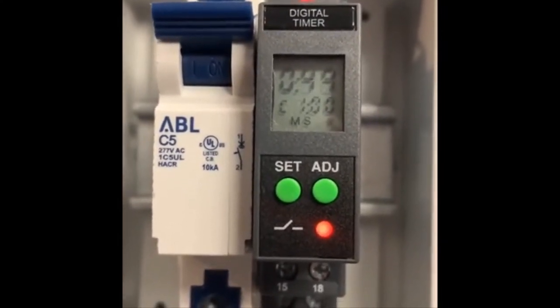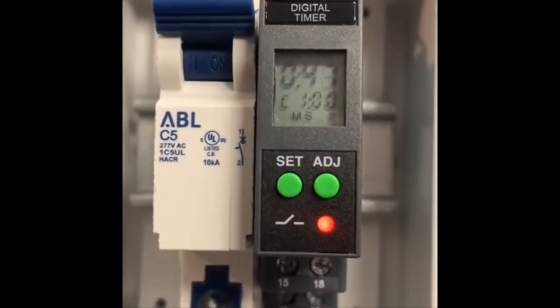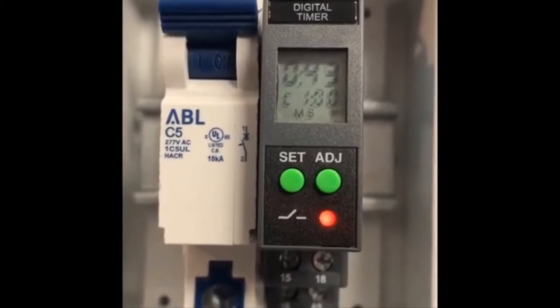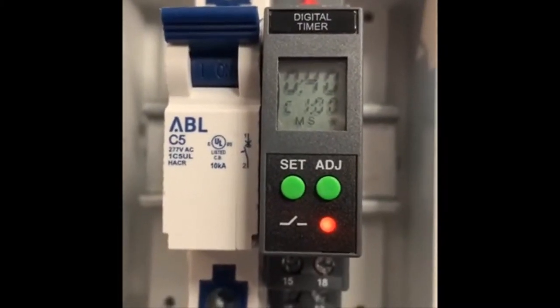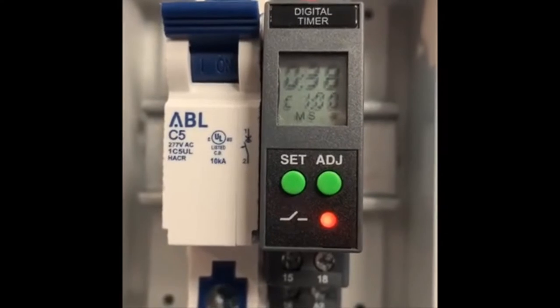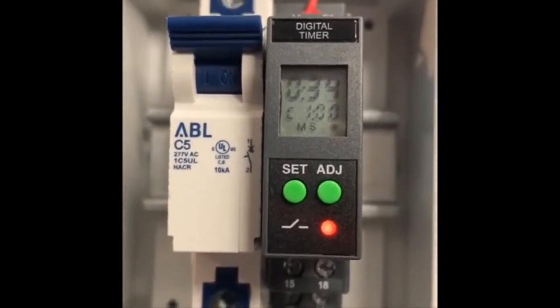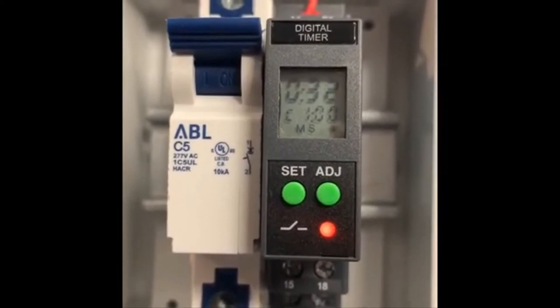The red light indicates that the actuated valve will be open for this one minute. After one minute, the red light will go away, the relay will change to send the valve to the closed position. Right now it's scheduled to stay closed for four hours and then repeat the process.